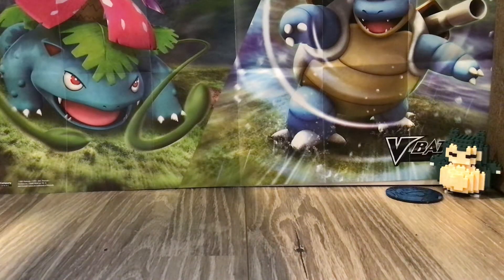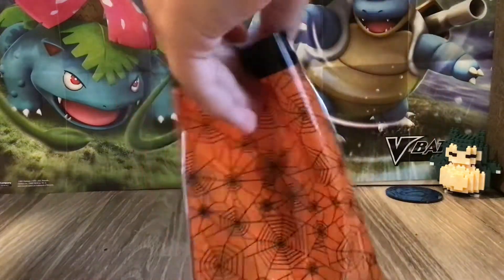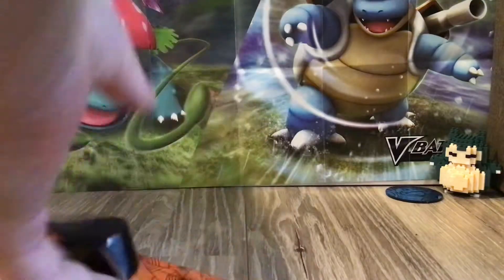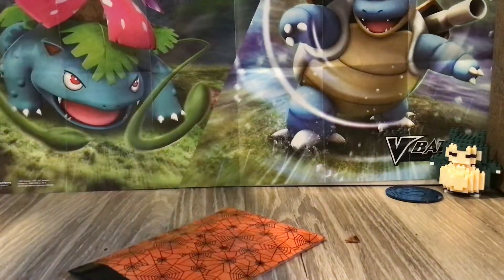Hello everyone, welcome back to another video. Today we are going to be doing something a little different. Someone — just in my mail — I found this weird packet. It's got these spooky things on it. And we're going to be opening it today.